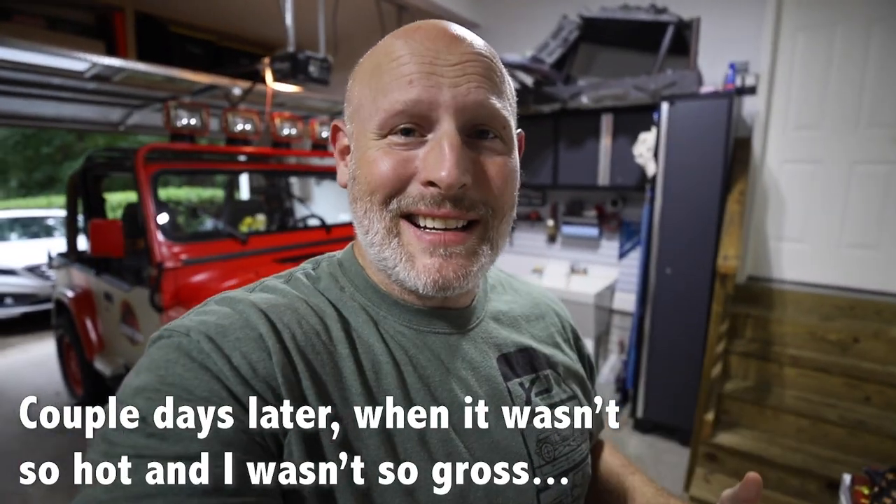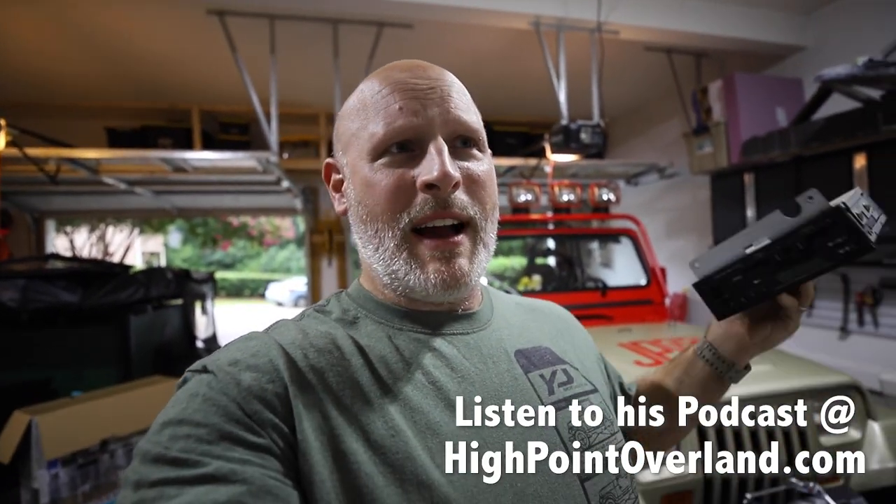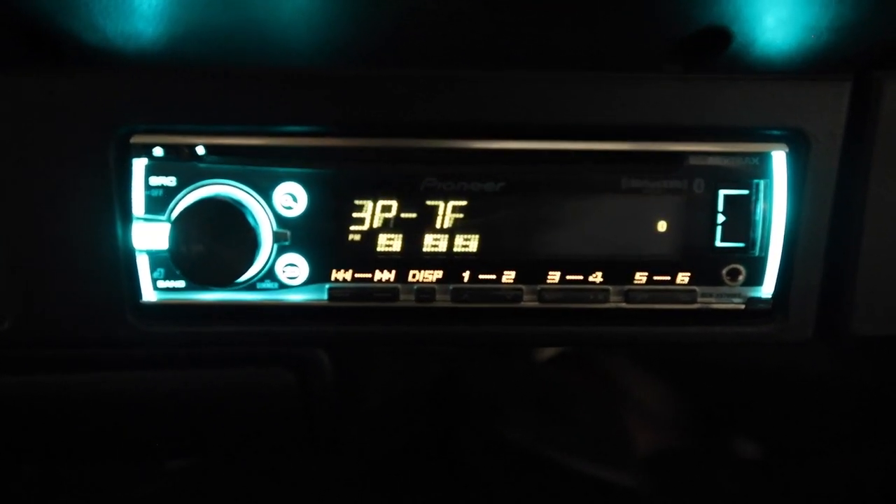Now that the speakers are installed, the next step is to put in the original YJ radio that I got from my friend Kevin from High Point Overland. In my last video where we did the camping trip you saw Kevin — we switched out some parts; I gave him some YJ half doors and he dropped off this radio to me. I cannot stand the radio currently in the Jeep — it's some aftermarket thing and it glows a bunch of colors. I really want to go back to a factory look to complete the Jurassic Park Jeep look. I've never installed a radio and I don't have any idea what I'm doing — fingers crossed.